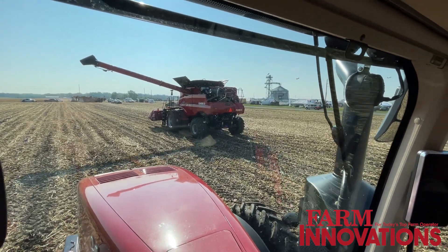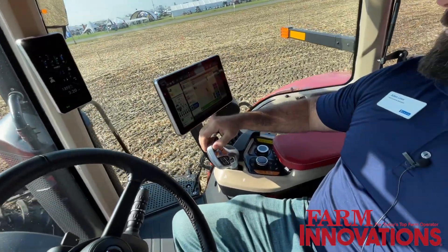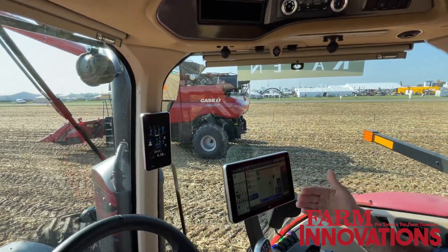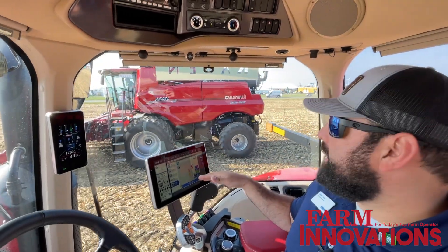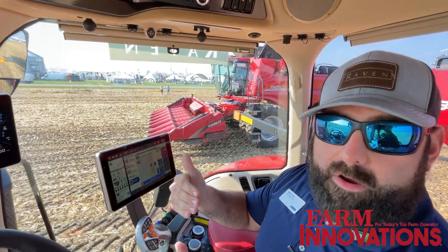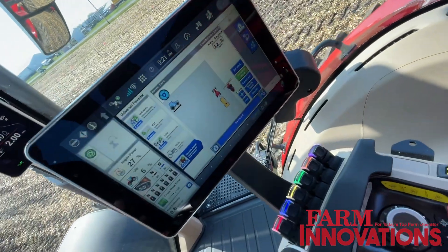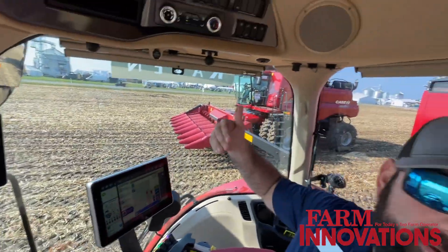We set an X-Y coordinated axis to that sync point, and we'll hit the center of the grain cart first — from there, the operator can position us around. To engage, we'll hit steering, then propulsion; it'll turn blue and it's now active, acquiring a sync position. It will gradually pull us under the combine. The farther back we are, it will reach a top-end speed — we have it set at 12 — to catch up, then gradually slow down as we approach the auger. It will say 'synced,' and now the combine operator can move us to fill the grain cart.